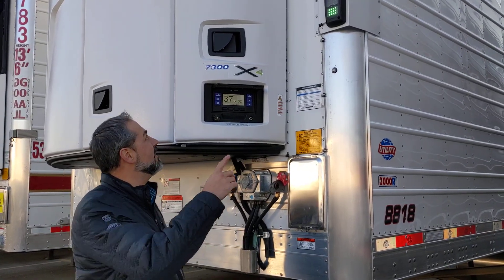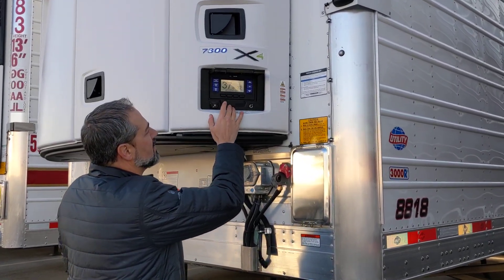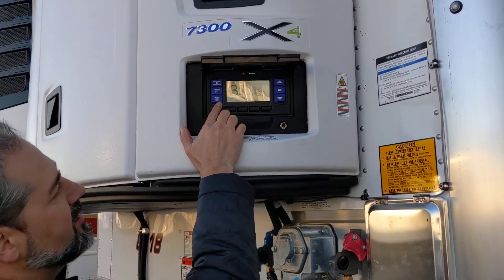We're going to do a pre-trip on a Carrier 7300. This will also work on a 7500. Pretty simple.